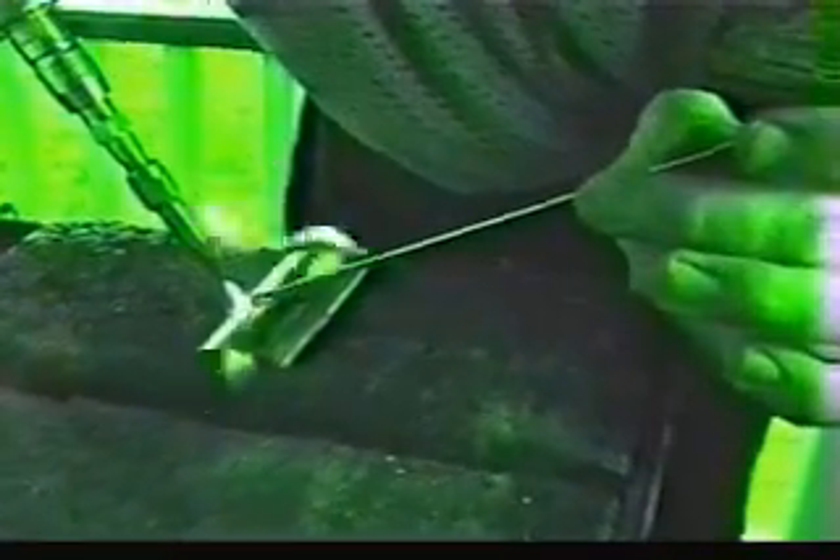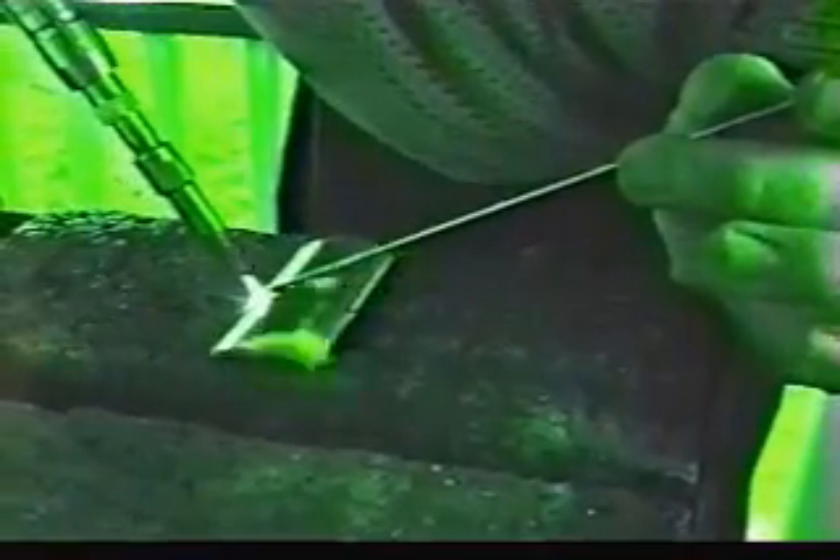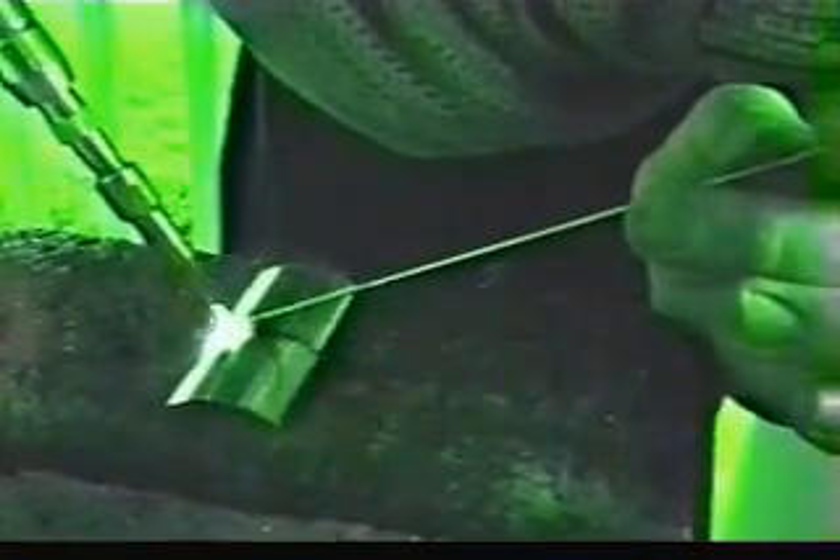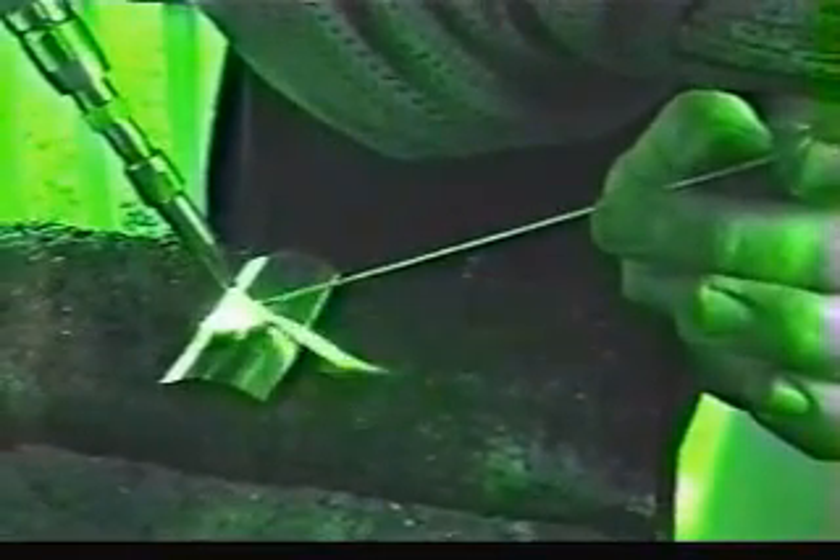Just get us a little puddle here. Very similar welding to regular steel. Just walk up the rod. Wash it right back into that puddle. Move the torch very little.